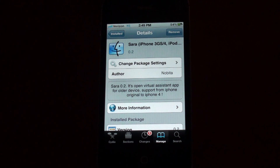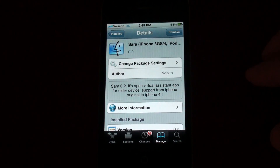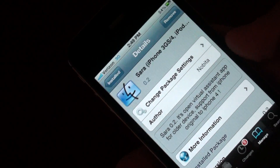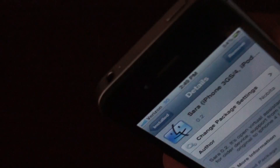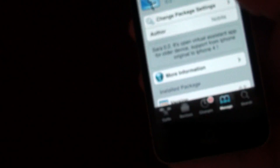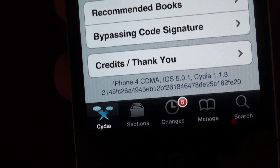So you can probably trick some people with this. It works — it responds to all your voices and stuff. Just so people don't think that I'm lying about this being a 4S or something, as you can see here there's no SIM card slot. This is the Verizon iPhone 4. As you can also see here in Cydia: iPhone 4 CDMA.